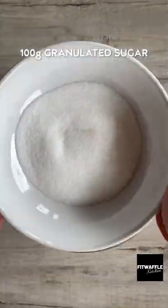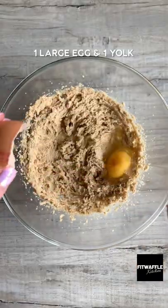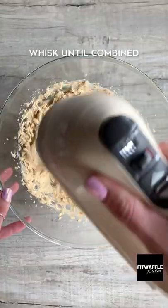Add softened butter, light brown sugar and granulated sugar to a bowl and whisk until light and fluffy. Add one egg, one egg yolk and vanilla and whisk until combined.